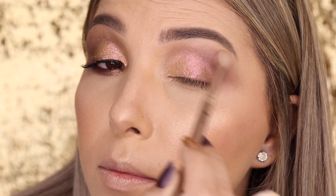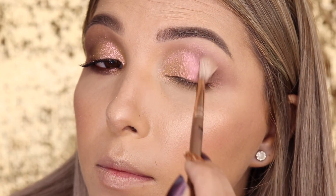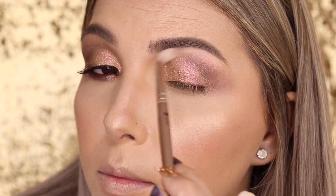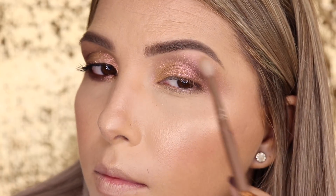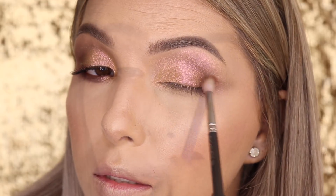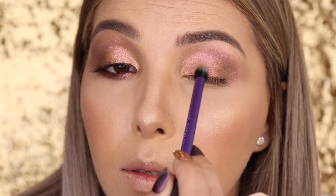Depois de aplicar essa sombra, a esfumo primeiro sem nada no pincel com o 018 da Dye Makeup, aplicando e dando acabamento, espalhando para todo o olho. Ela vai ficar até por cima das sombras que aplicamos no côncavo, levando bem para a lateral. Ela é a atriz principal dessa maquiagem. Volto um pouquinho com a sombra Swiss Chocolate para devolver a profundidade do olho, mas o que vai aparecer realmente é essa sombra.